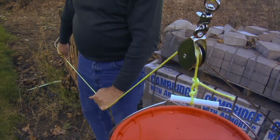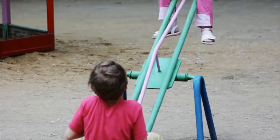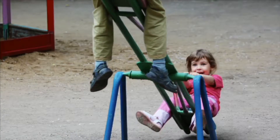The way pulleys work is very much like a seesaw. One end of the seesaw is weighed down. When force is put on the opposite end, the weight is lifted into the air.